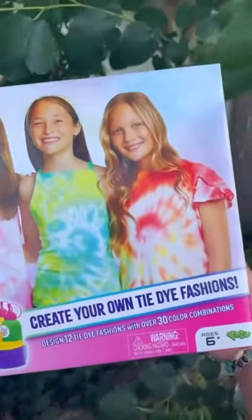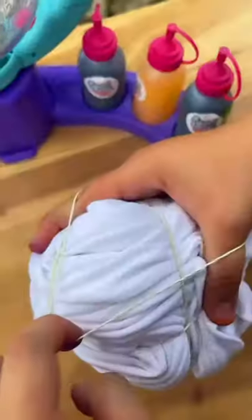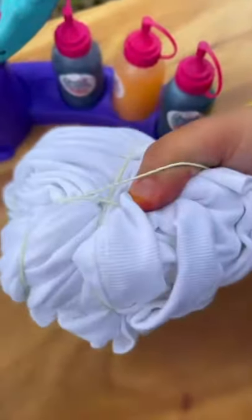Let's tie-dye some shirts! We're using this tie-dye studio — it's all built up and it's time to tie-dye. First we swirl it, now we're adding the rubber bands and add it to the machine.